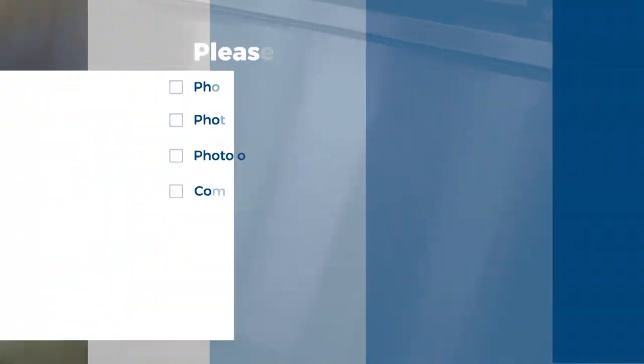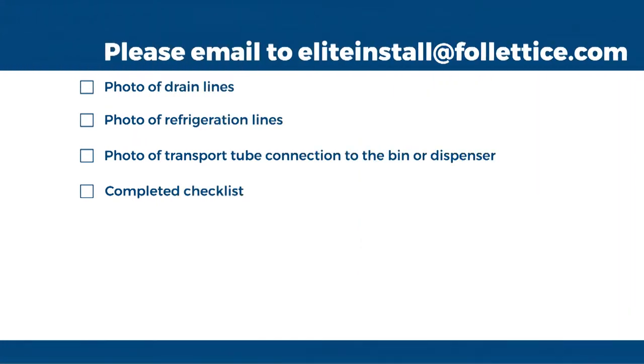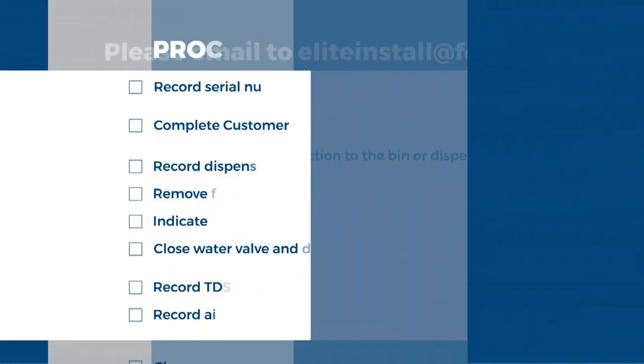Finally, email photos of the drain lines, refrigeration lines, and transport tube connection to either the bin or the dispenser, along with the completed checklist to eliteinstall at Follettice.com.